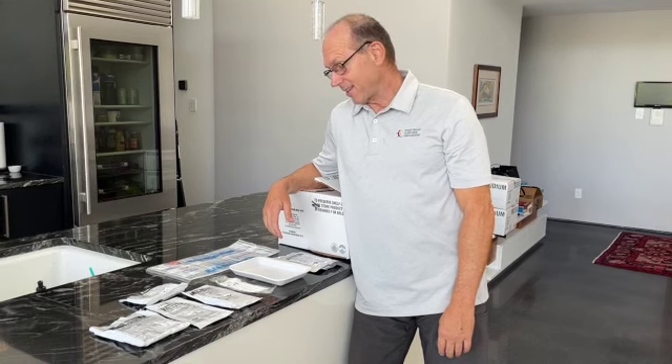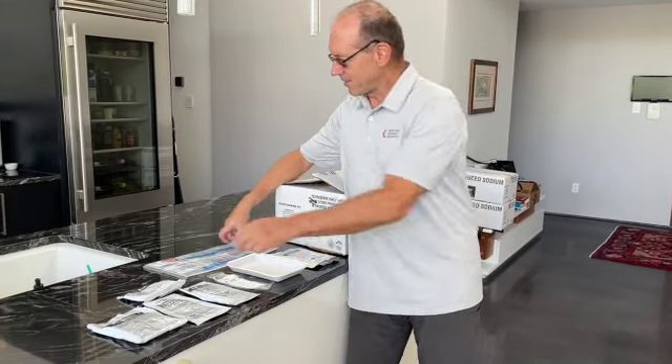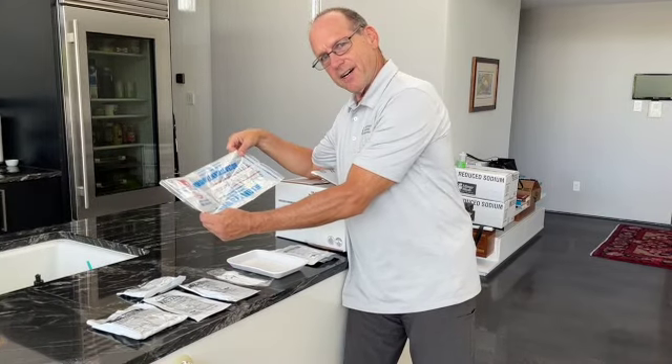So if this is all you're eating for a day, you're definitely going to be losing weight. But most interesting, there's this little oven thing.